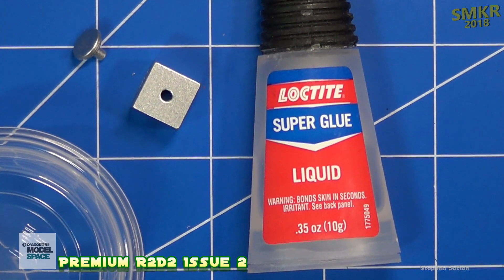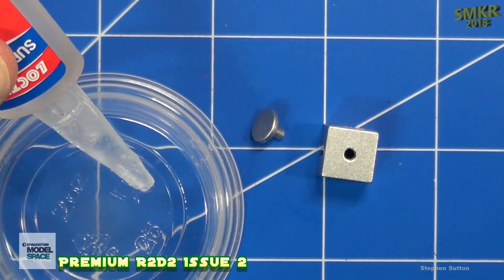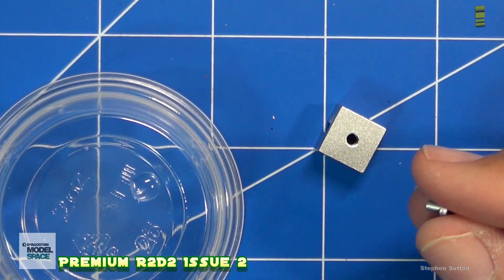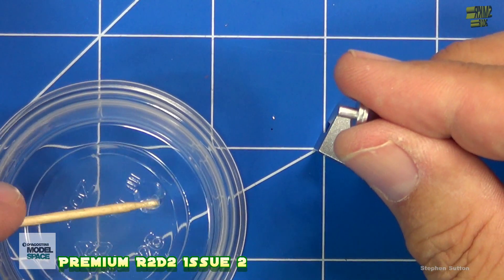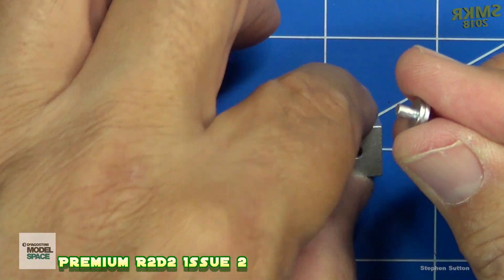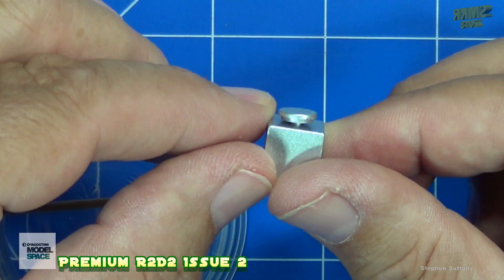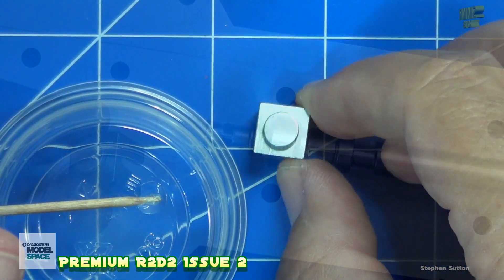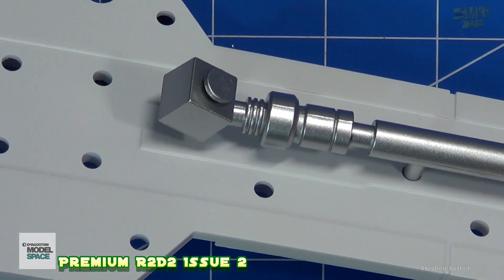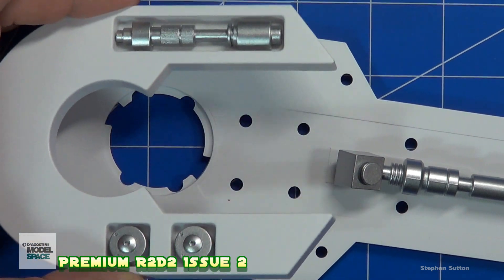For the next step we have to put the pin in the coupler and we'll need some super glue for that. Next we insert the coupler over the top of the piston, just as such. And lastly we see how the shoulder plate fits on top of the leg.